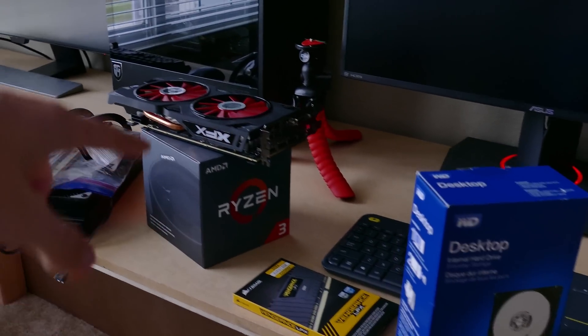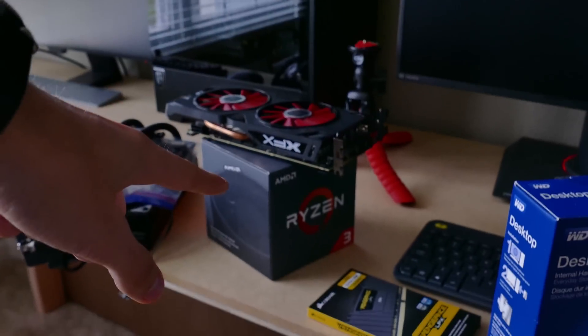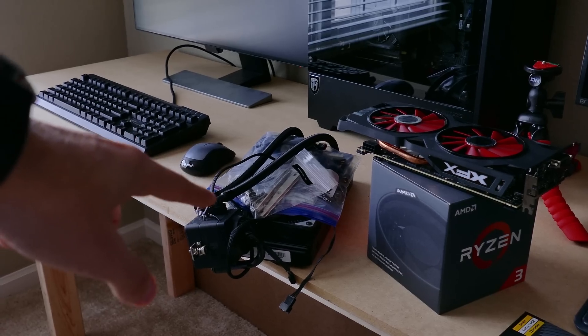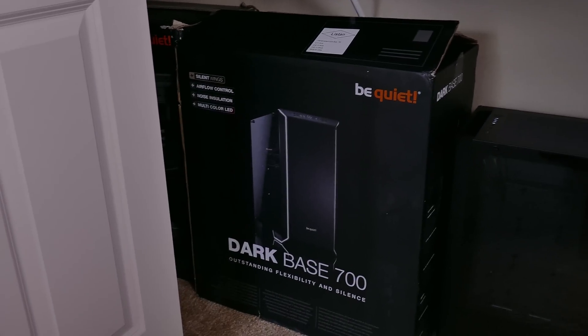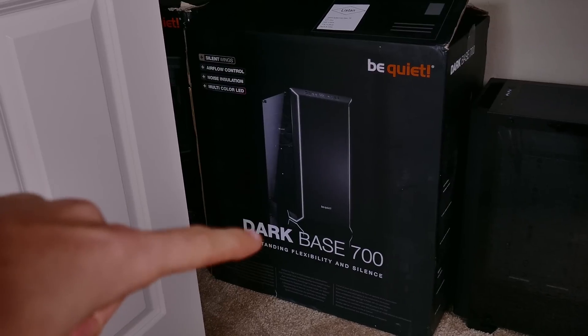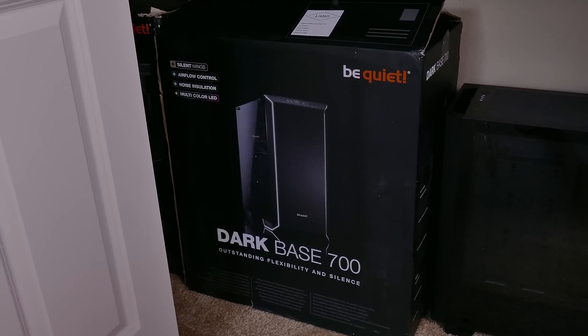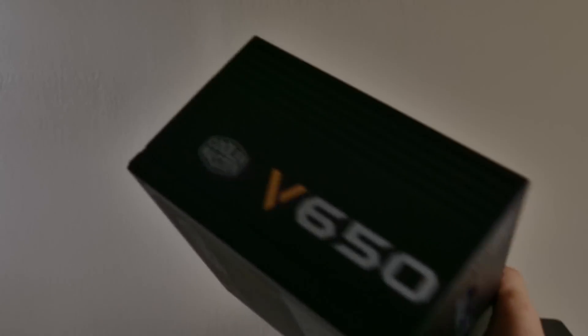So the parts: we have an MSI motherboard, a WD 1TB hard drive, Vengeance LPX RAM, an RX 570 GPU, a Ryzen 3 1300X, and a DeepCool Captain 240EX RGB cooler. For the case, we're going with the Dark Base 700 — a great modular case, pretty big for a mid tower, but it should look sweet with all our black themed components.